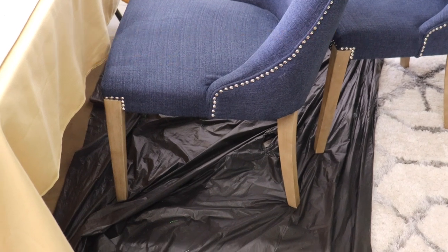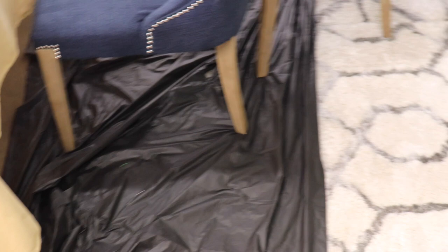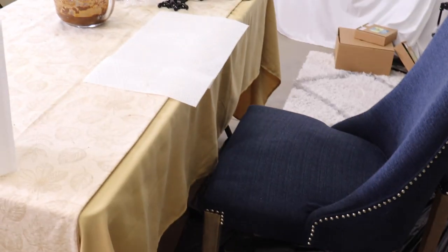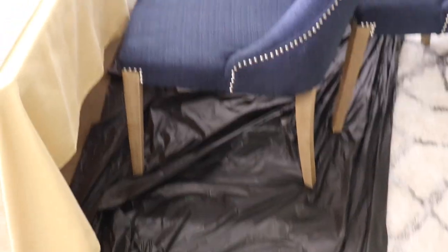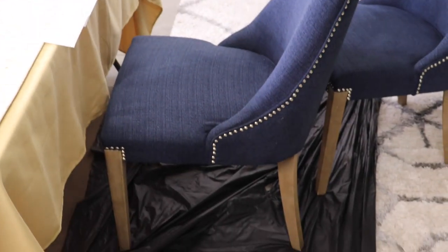For those new to henna, I always recommend placing something protective on the floor. Even though we barely drop any, because the carpet is white we place a tablecloth on the floor as well as paper towels where all the tools and henna will be placed. In your bathroom you can put towels or newspaper around your sink. Don't forget to use old t-shirts while dying your hair. We have a hair dye kit with a cape — linked below — but an old towel or old t-shirt works just as well.